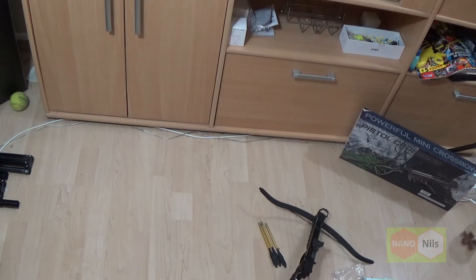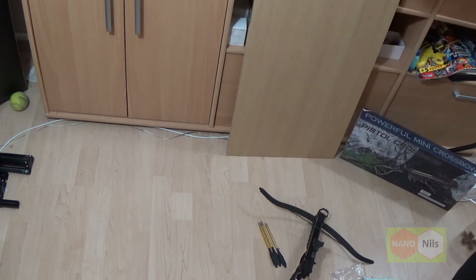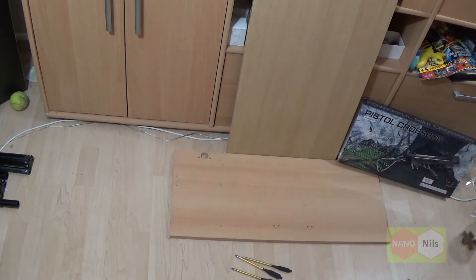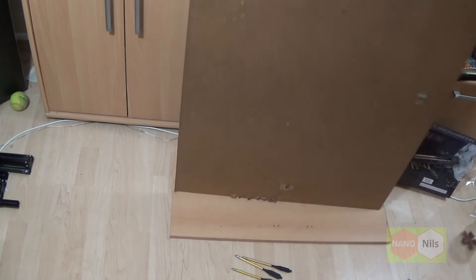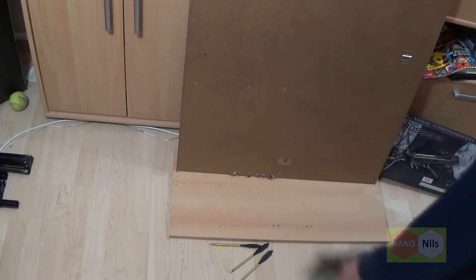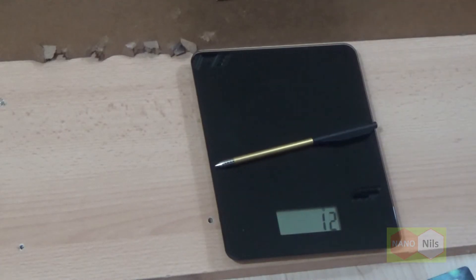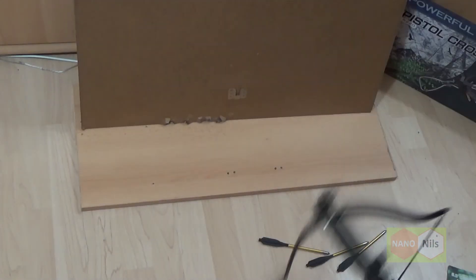I don't want to destroy my room, so first of all: protection. The first test. But I don't want to use this bolt. Round about 11 grams. And the nylon, 6 grams. Okay, let's go.